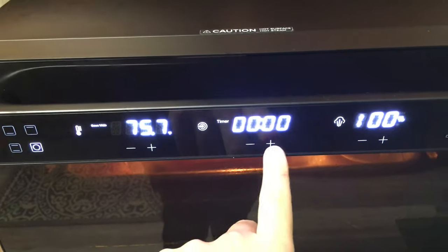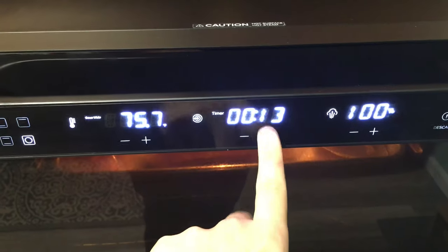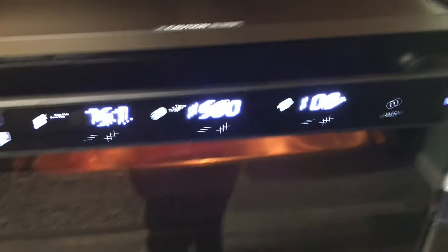They're slightly defrosted because I've had them in the fridge overnight — not the salmon, but the chicken. I'm just going to go ahead and set this for 15 minutes and kind of see what it's looking like.